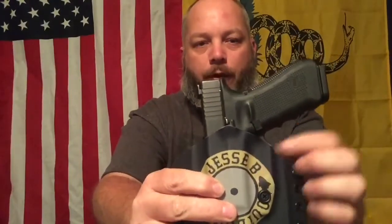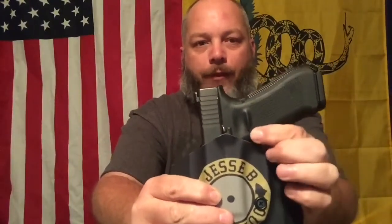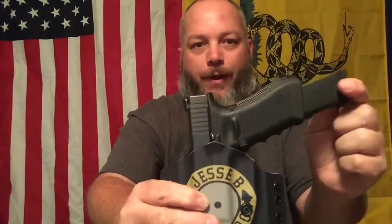The trigger guard is completely covered, but if you need to pop your magazine out you can still get to your magazine button to do that. That's all I really got for the inside portion, so let's go ahead and take it outside and do some shooting with it.